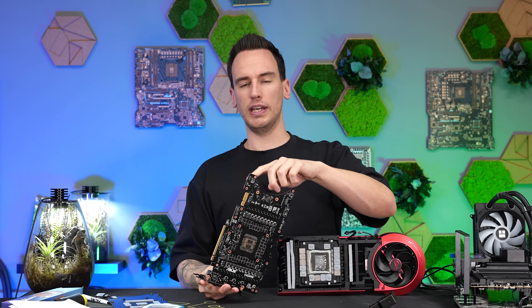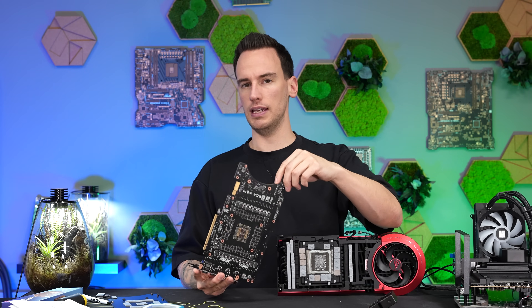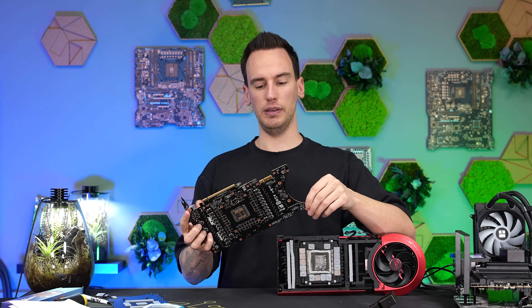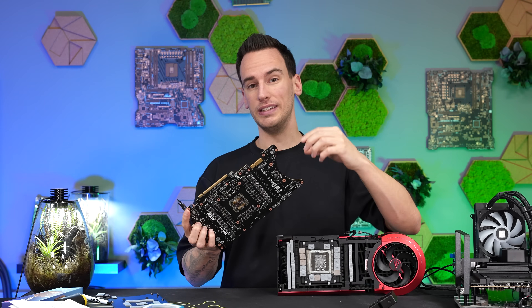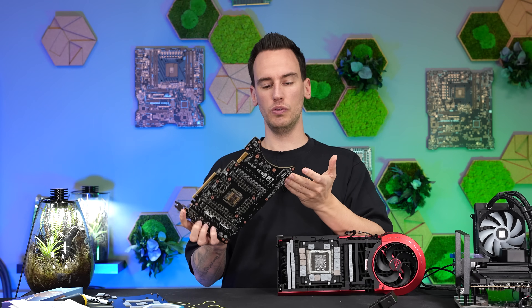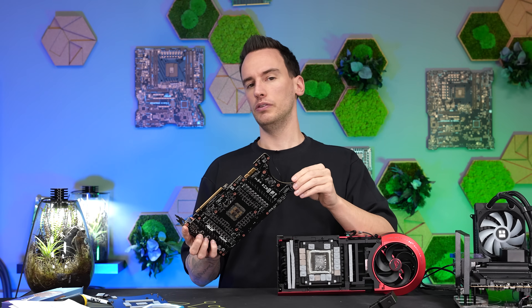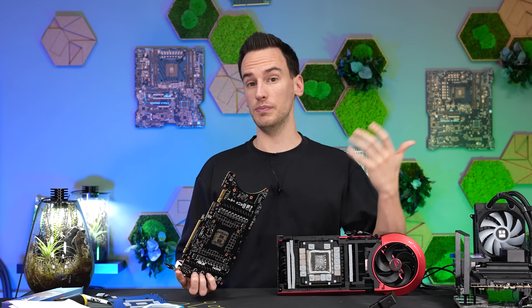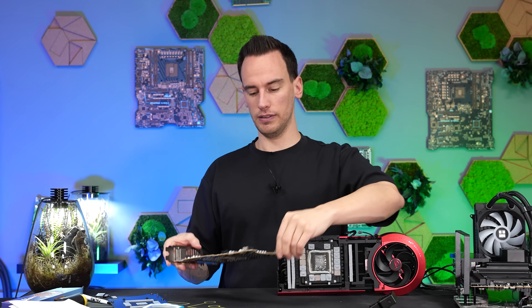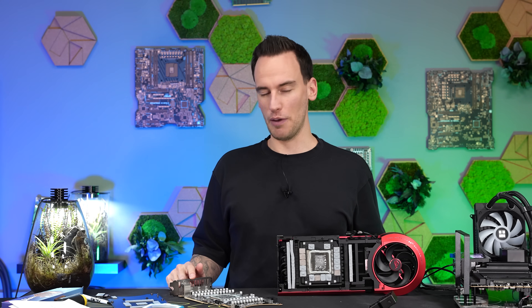I think the BTF connector and the 12V high power connector input should be on the same power plane. Which means in theory there should be a way to mod the card — maybe bridge one of these pins so the card thinks the BTF connector is connected but it isn't, and 800 watts would be pulled through the 12V high power connector. That's doable, and it's just out of technical curiosity — useful if you don't have a BTF motherboard or want to use the card vertically.